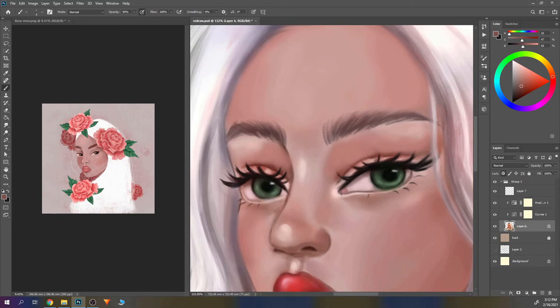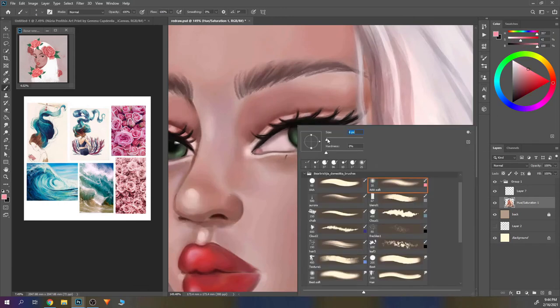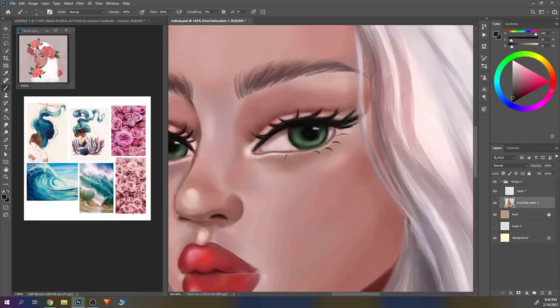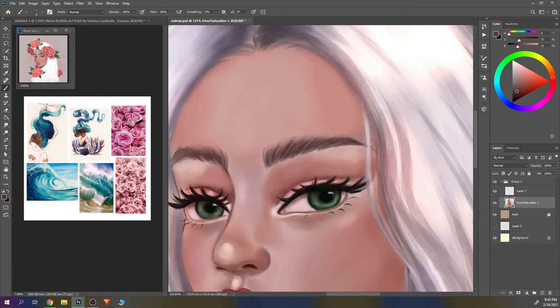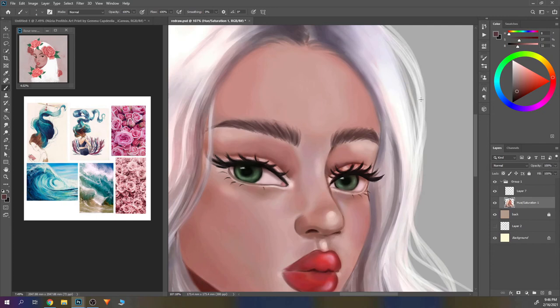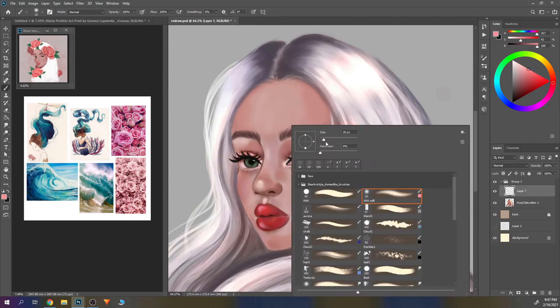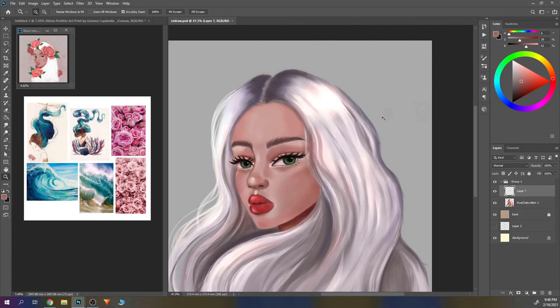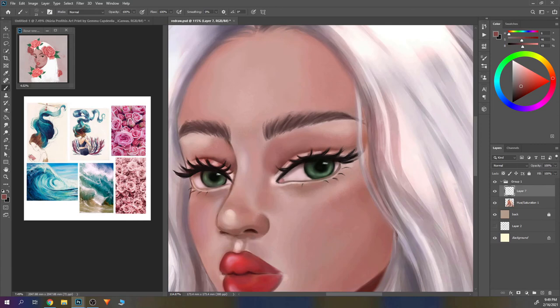The last time I drew flowers and roses was probably back in July when I drew Lady Rose, so this was kind of refreshing but a little stressful because I really didn't know how the roses would turn out. At the end I was happy with them. When I started this illustration I thought she looked too digital — at the beginning I really thought she was too digital.